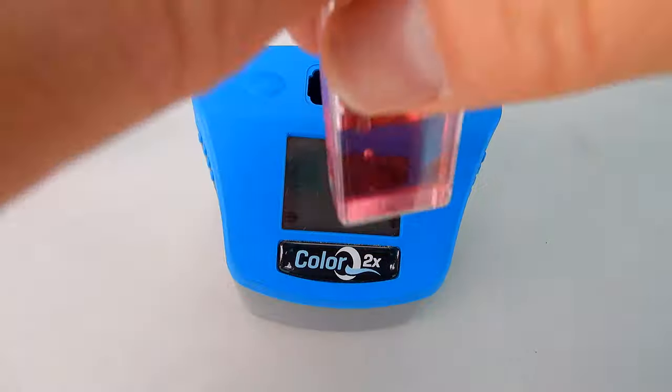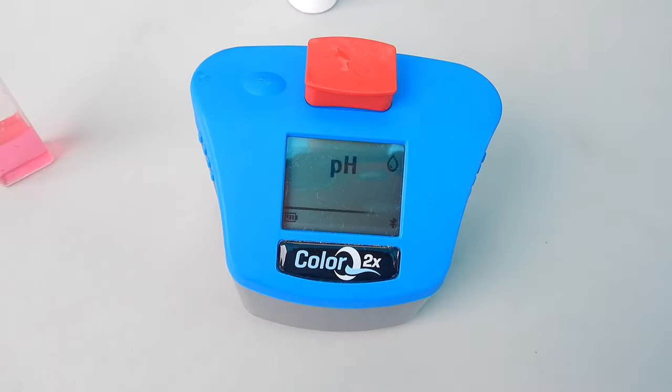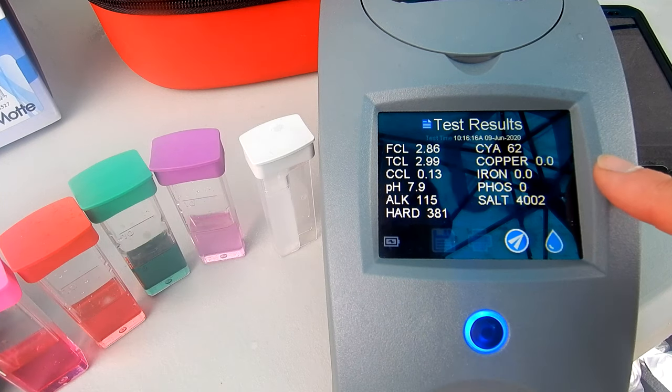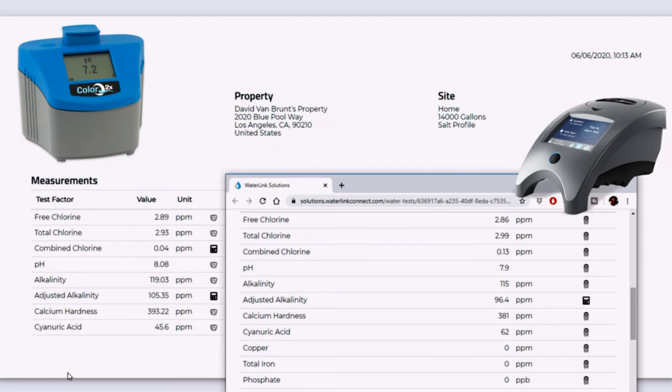I ran the ColorQ 2X Pro 7 through a series of test factors and I'm going to compare these results to the LaMotte Spin Touch — the premier photometer on the market today — to see how closely the results match up between the two photometers. Here's a look at the two readings: the one on the left is from the ColorQ 2X and the one on the right is from the Spin Touch. You can see that the results match up really well using the same water sample with two different digital testers.